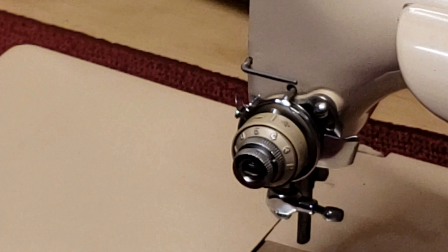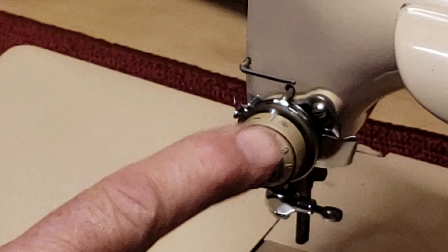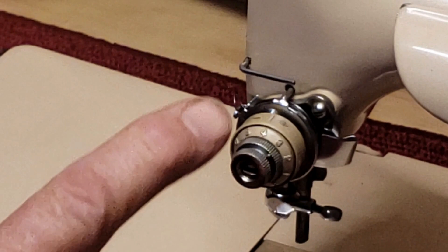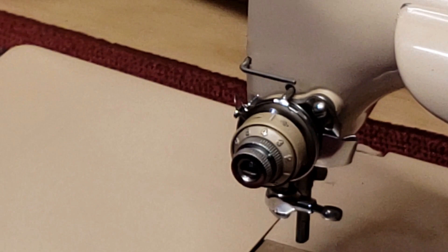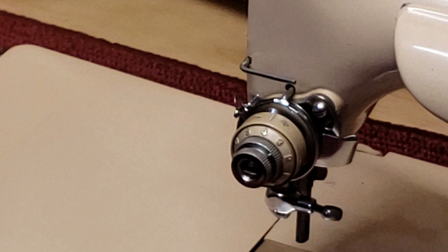Hi, this is Mike from Stagecoach Road Vintage Sewing Machine Restoration, and today we're going to look at the tension assembly on a Singer Featherweight. This is a common style that Singer used for several decades, across a lot of different models: your 201s, your 15-125s, your 15-91s, Singer 99, 66. So you'll see a lot of these around.